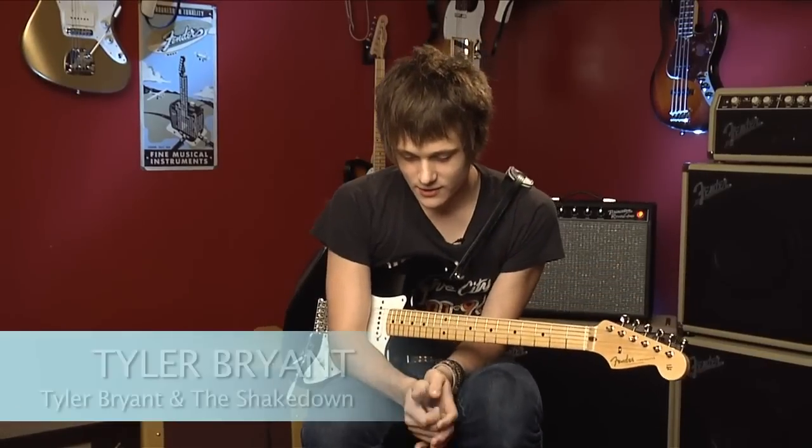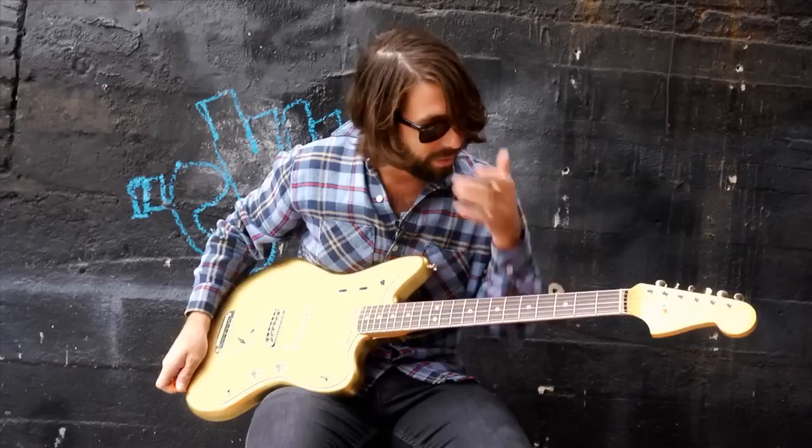What I like about vintage instruments is that when you're playing an instrument that's been around for a while, it's kind of like going home after you've been away from home for a long time. It's perfect.